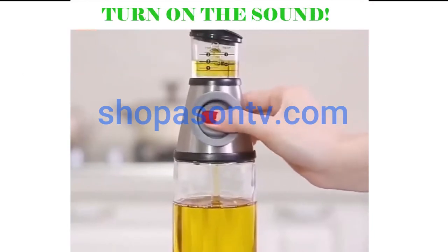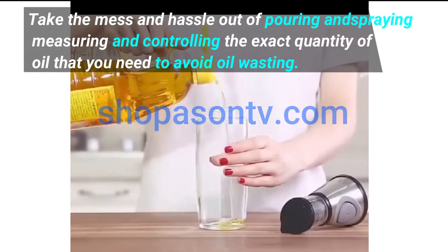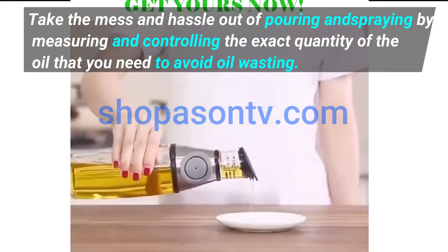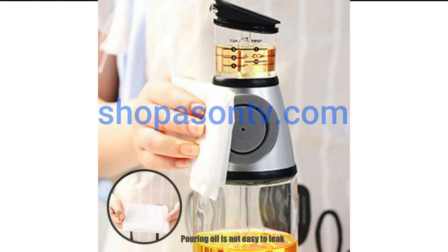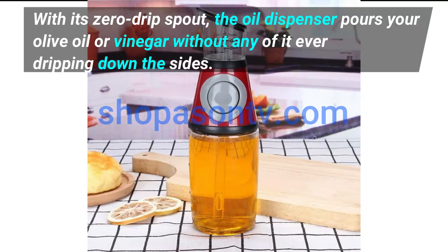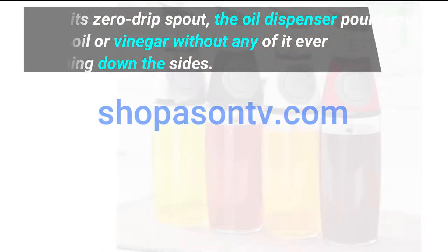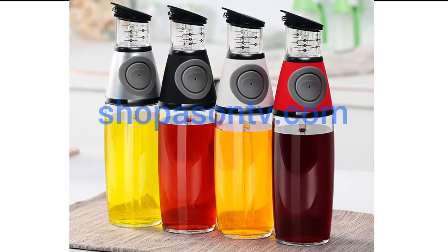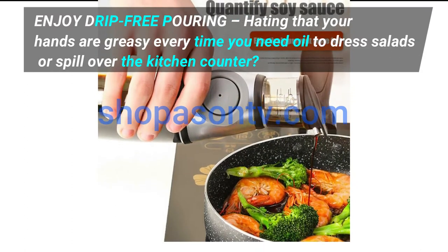Take the mess and hassle out of pouring and spraying by measuring and controlling the exact quantity of the oil that you need. To avoid oil wasting, with its zero drip spout, the oil dispenser pours your olive oil or vinegar without any of it ever dripping down the sides.